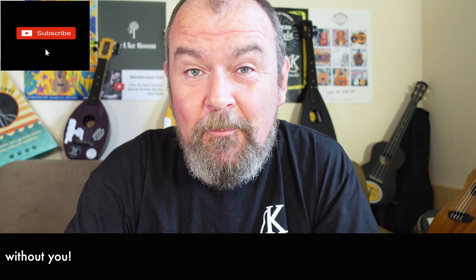Why not help me get that subscriber count up on YouTube? Hit the little subscribe button down there on the video, and the bell symbol will let you know when new stuff goes up on Got A Ukulele's channel. If that would help me out, thank you.